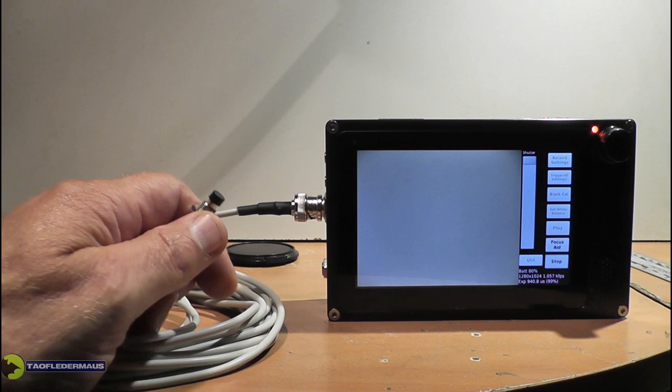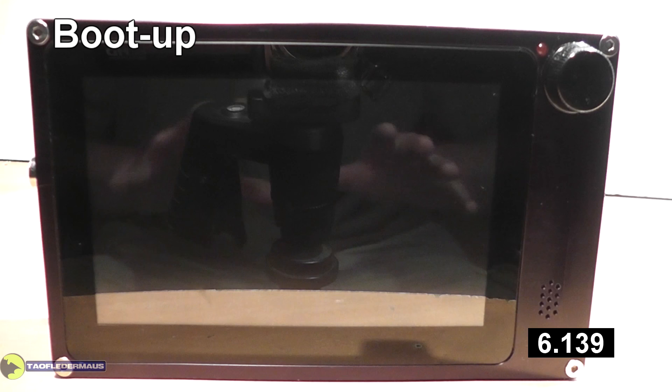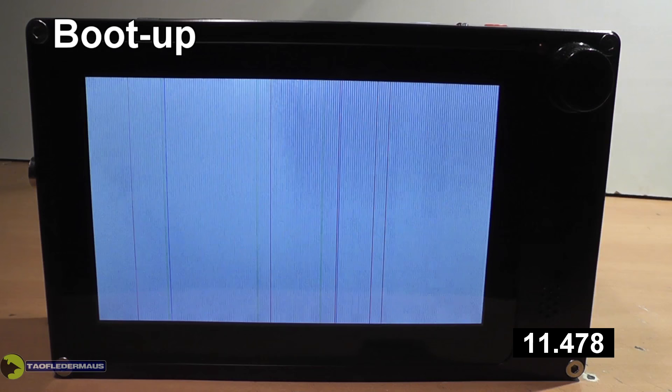The camera is essentially a Linux-based computer, and the boot-up time is approximately 30 seconds. I'll show you this in real time just so you know just how long it actually boots up. Eventually it'll probably have a fancy splash screen.